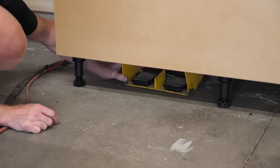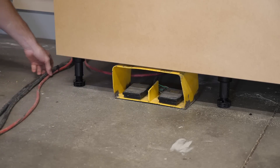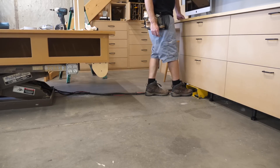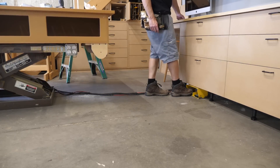Remember that cutout in the plywood the leg levelers were mounted to? Here's the reason why. And yeah, that's right — work boots and shorts. My feet have been bugging me lately, so I thought I'd try a shoe with some more support. Go ahead, make fun of me — I can take it.